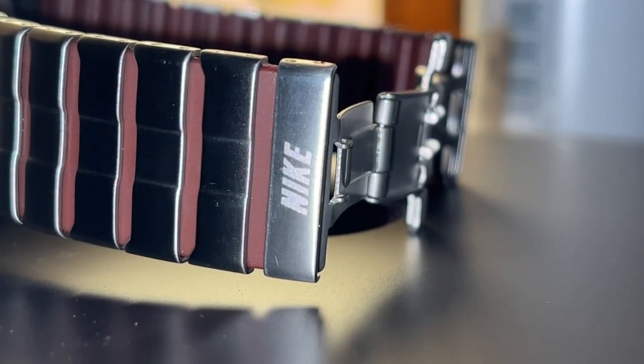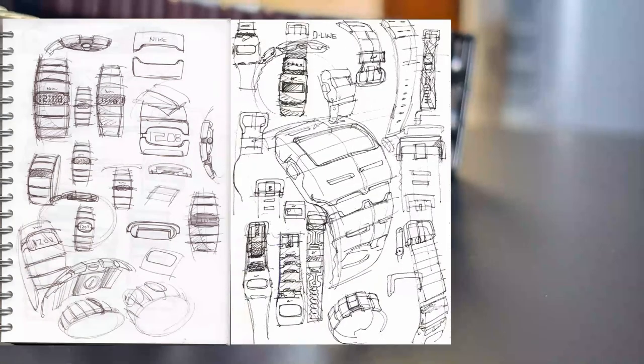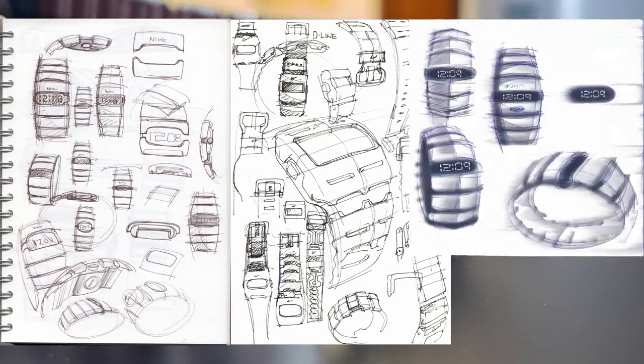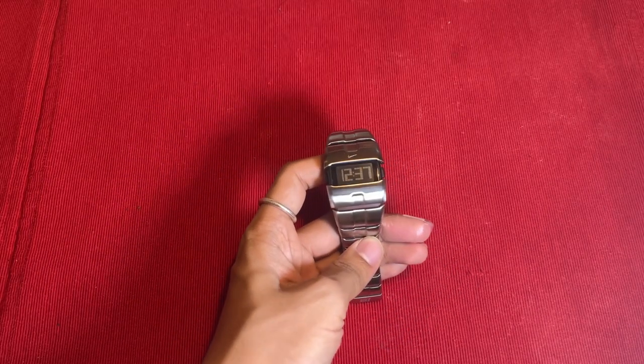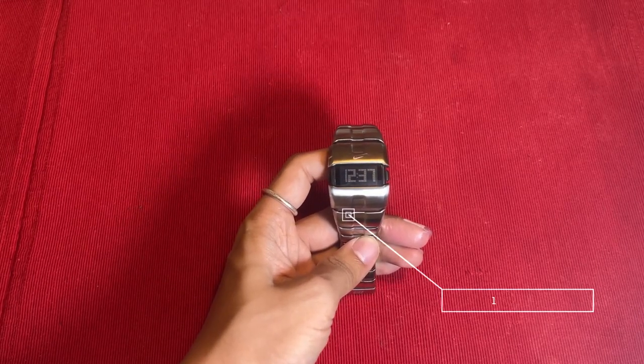These are Phil Frank's sketches, where his process moves quickly from simple sketches into 3D data to realistically define surfaces and component constraints. Now let's take a closer look at the specifications of the Nike D-Line digital watch.